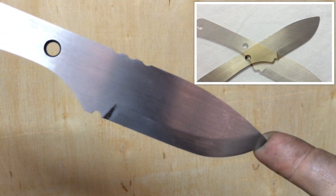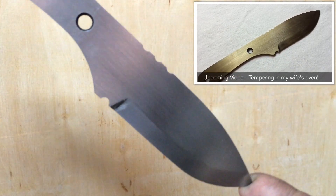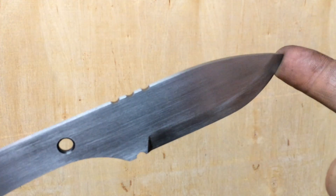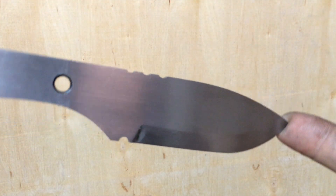Now it's just ready for tempering in the oven. Thanks for watching — don't forget to like, subscribe, and share, and stay tuned for the tempering process.